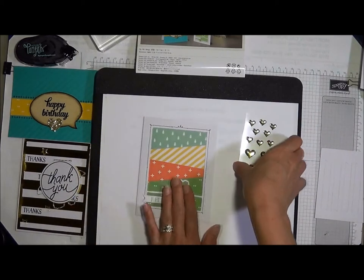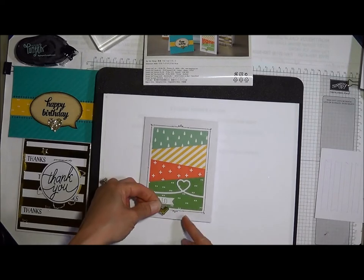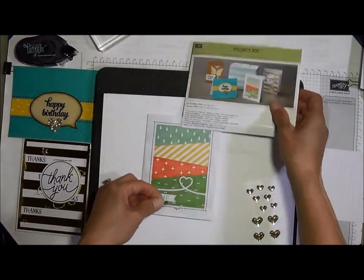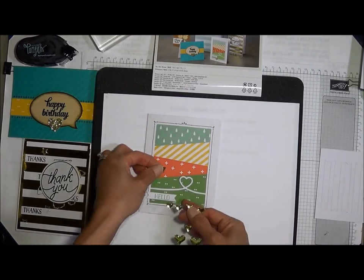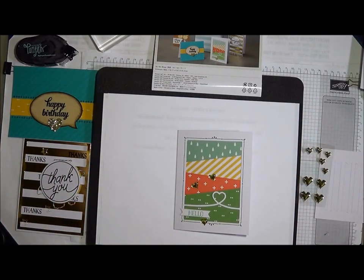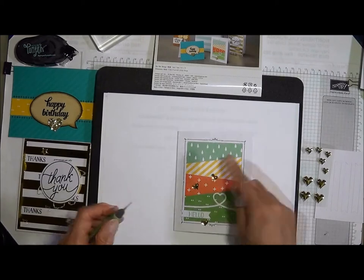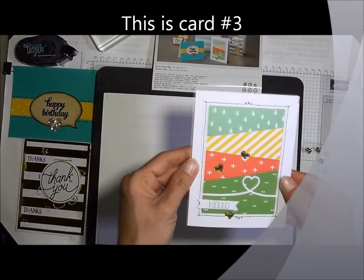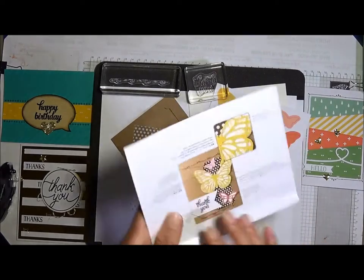We're almost done with this card. Take one of the heart pieces — that big one's too big, so let's go with the smaller one. They're placing it right on the side. Then there are some more small heart pieces scattered around. I used a little piercing tool to poke underneath to release the adhesive. That's it for card number three!